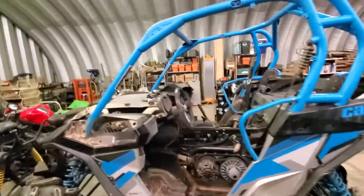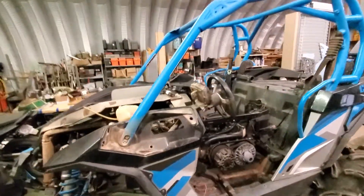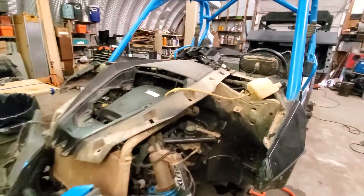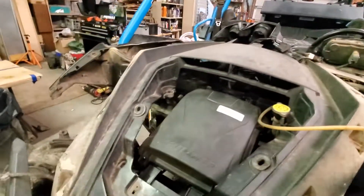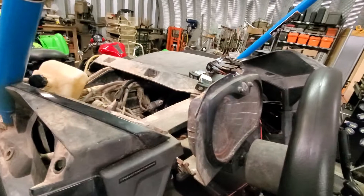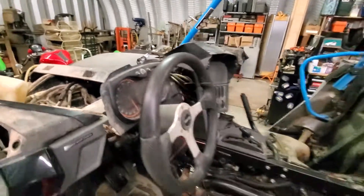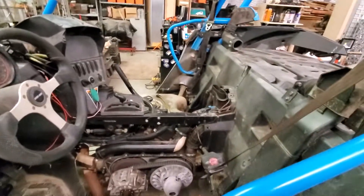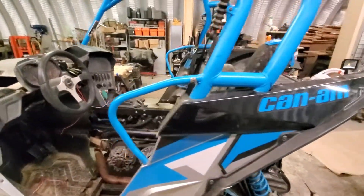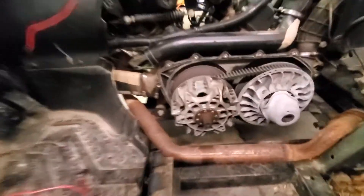Alright guys, we got the go-ahead on the Maverick, so we will shortly be tearing into her even more and fixing all the issues that have come about. He wants it to be 100% good to go for that ride that's coming up with the Ryan Upchurch concert, South Mississippi Off-Road.